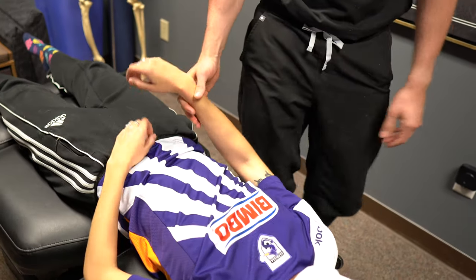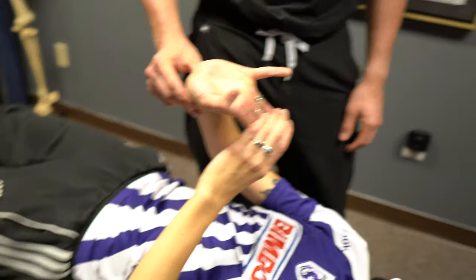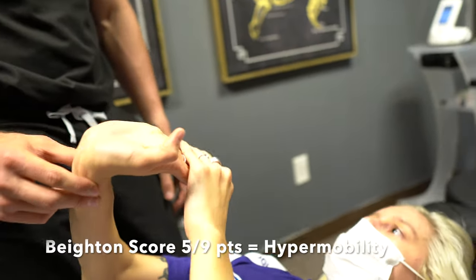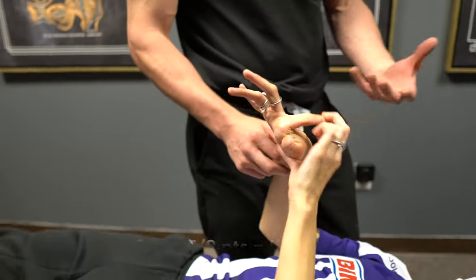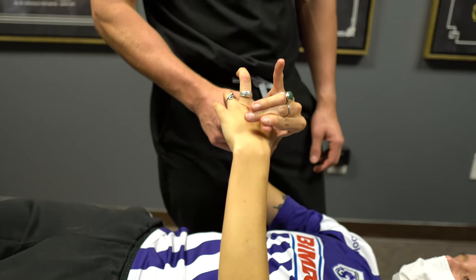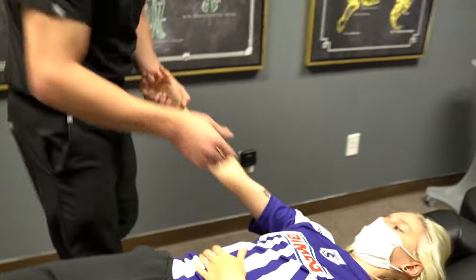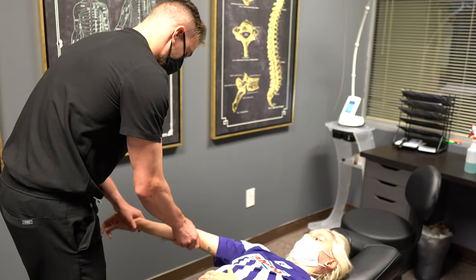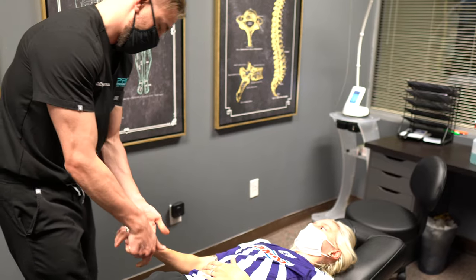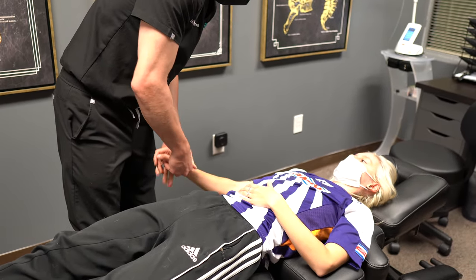Do you want to show us your flexible joints? So we have a few tests for Ehlers-Danlos — it's basically flexibility stuff. That would be a point for one of those on the scale. You can see your joints are already extremely mobile. We really don't need to go too crazy with the adjustments — just kind of gentle stuff to get some of that in there.